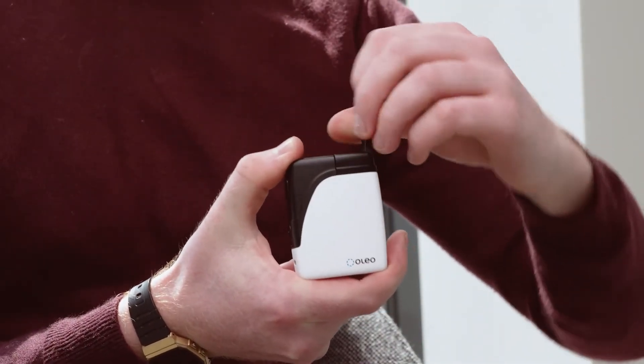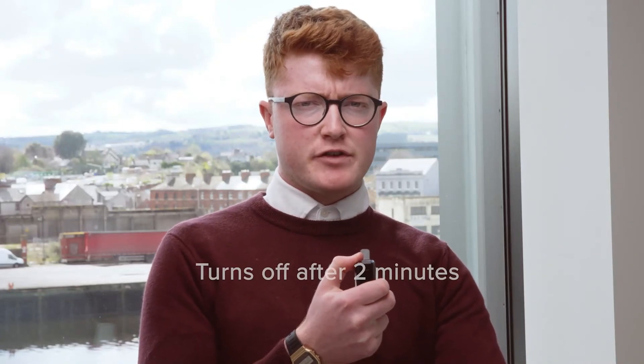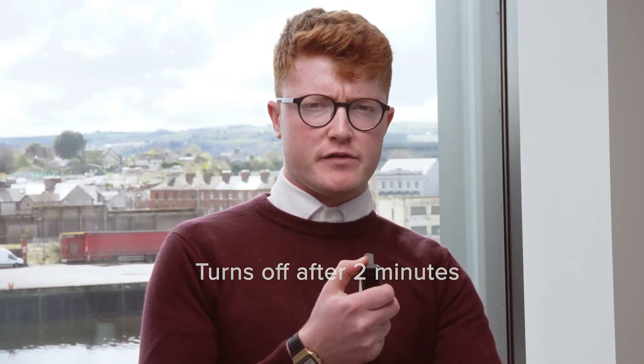After unfolding the mouthpiece, your dry flower product is ready for inhalation. After approximately two minutes, the device will automatically turn itself off.